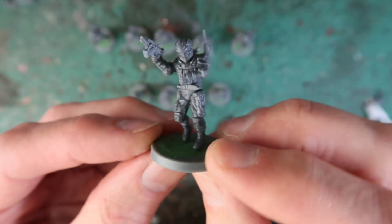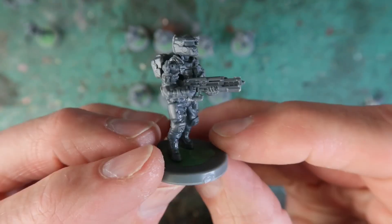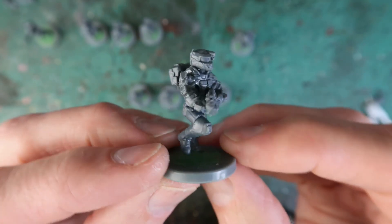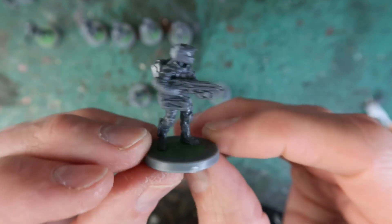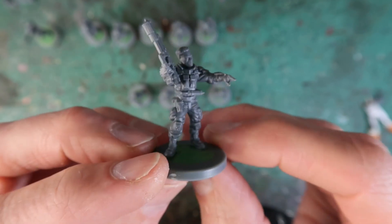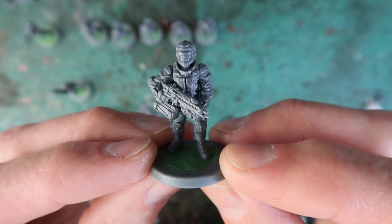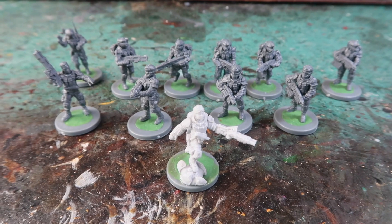We've got what I'm using as a lieutenant here — he's got a pistol. And here are the other rangers. This guy's got a flamethrower, a bit of a clunky flamethrower. This guy is a veteran marine with a laser carbine, so I gave him a bare head. And these guys have grenade launchers and another flamethrower — that's two veteran marines and a marine. And here's the GCPS all together, my strike team ready for action.